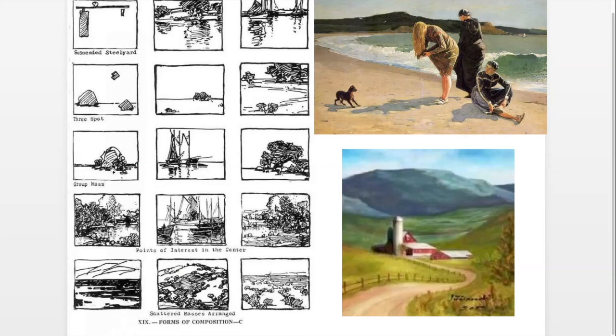The third form on this worksheet is 'group mass' — where you group items together. Notice it's placed in the intersection of the golden mean, in the lower third. The boats are over here in the left third of the golden mean. We're going to talk again about dividing the canvas in a minute. Does anyone have a comment? Denise, jump in.